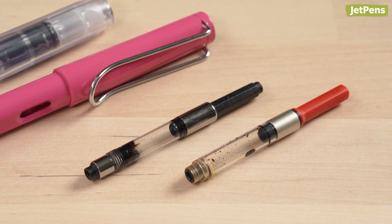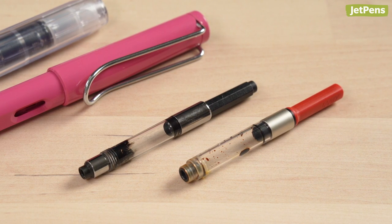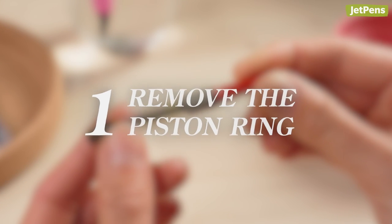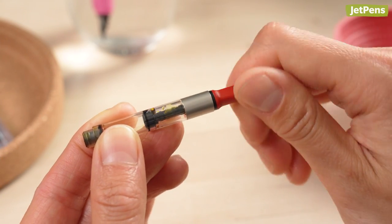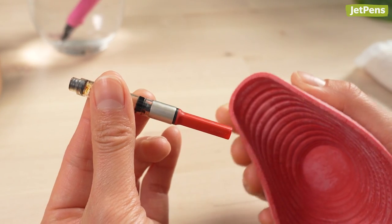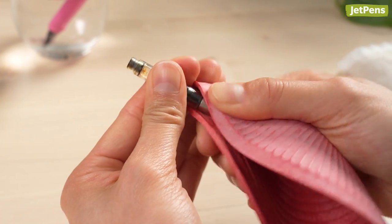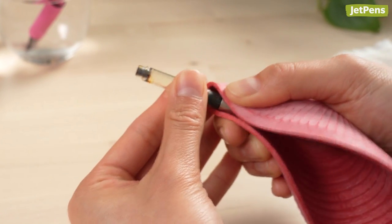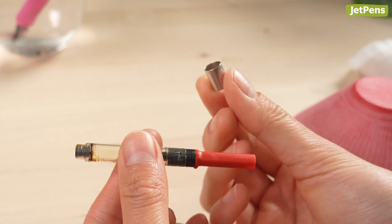Thankfully, some converters, like the Lamy Z28, can be disassembled. Just follow these steps. Step 1: Remove the piston ring. Twist the converter knob to pull the piston all the way up. Use something grippy, like a jar grip, to grasp the converter's metal ring, then remove it. The ring can be either screwed on or friction fit. We recommend twisting it counterclockwise so you don't damage the threads if there are any.